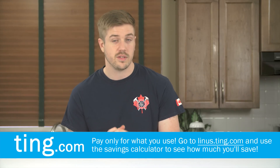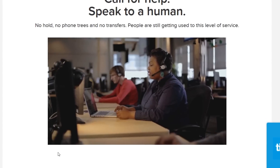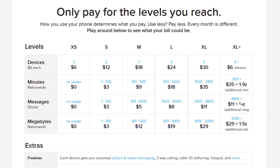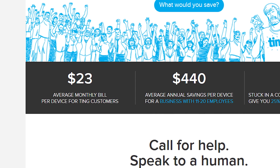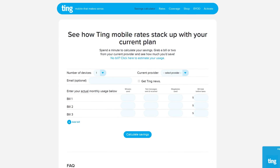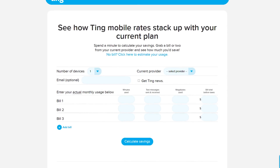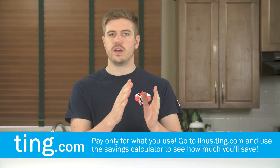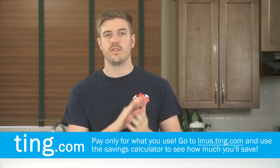Ting is an awesome mobile carrier in the US, focused on customer service and satisfaction first. When you call their support line, you don't get sent through a gauntlet of robots - you get to speak to a real human being right from the get-go. Ting users only get billed each month for the actual amount of talk, text, and data that they use. The average Ting user pays about $24 per month per device. Head over to linus.ting.com and check out their savings calculator, and when you sign up you'll get a $25 service credit or $25 towards a new device.